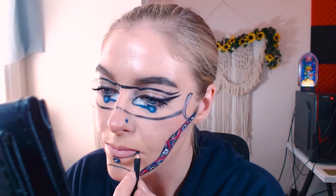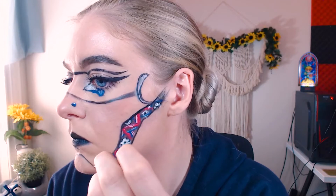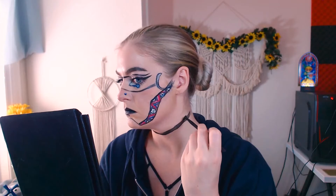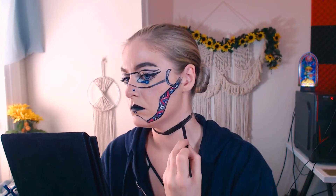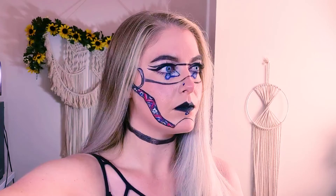My favorite mascara ties it all together. Let's black out those lips using a Kohl pencil eyeliner and going back in with my gel liner. It's all in the details. And the last thing we're going to do is just block off our neck here — a little black choker, or maybe the segment of where the head is attached to the body. And the final look.